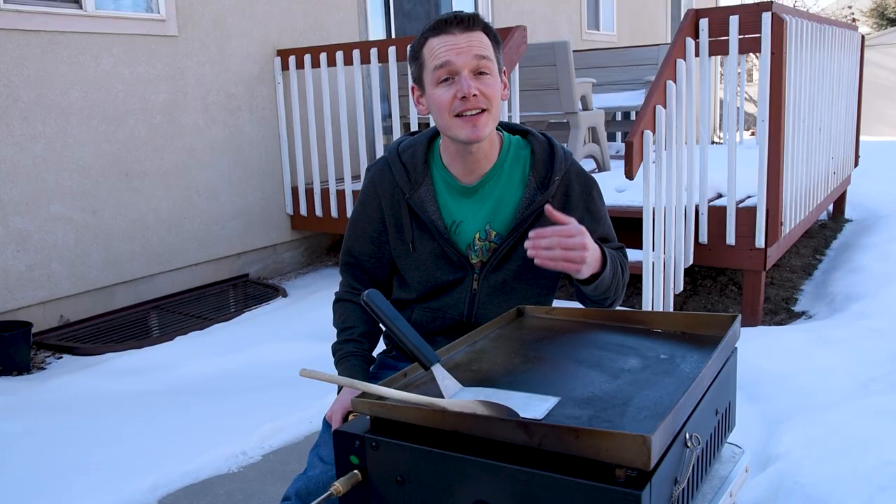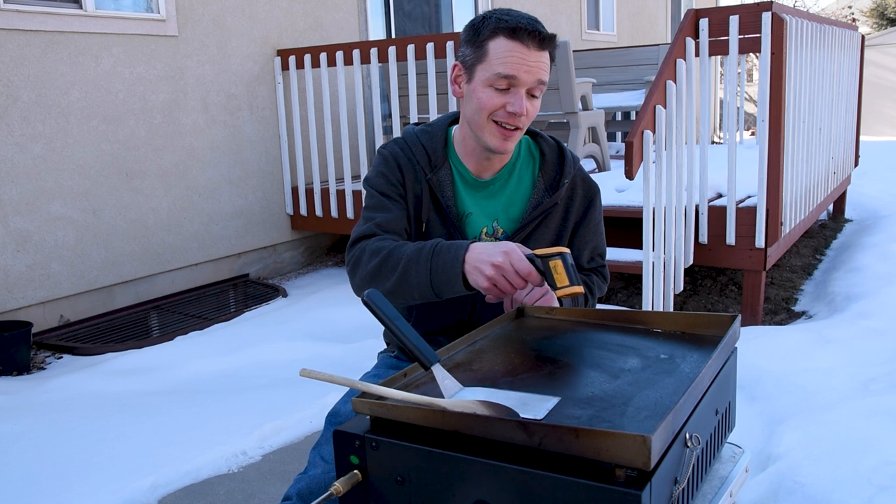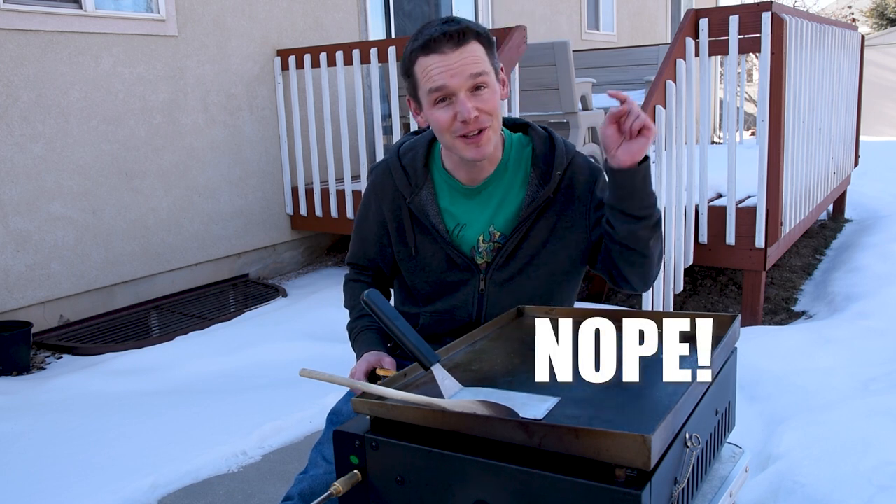The way you grill your burgers can have an impact as well, and that's why I'm going to do a smash burger, grill one on a charcoal grill, and grill another on the gas grill. Smash burgers on the flat-top griddle are one of my favorites because you get nice crispy edges. This griddle is ready to go, so let's get started.